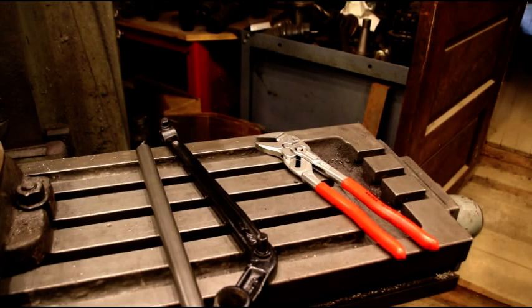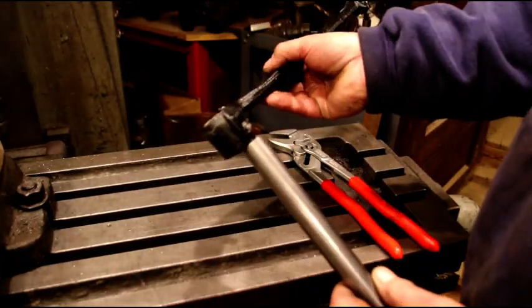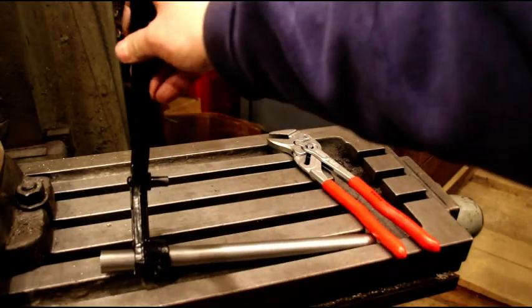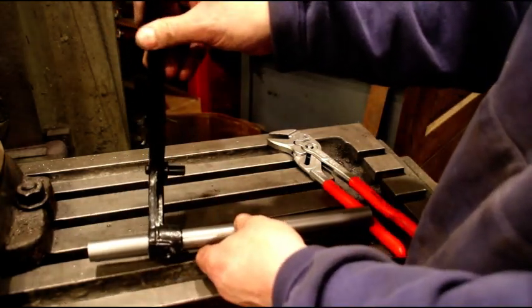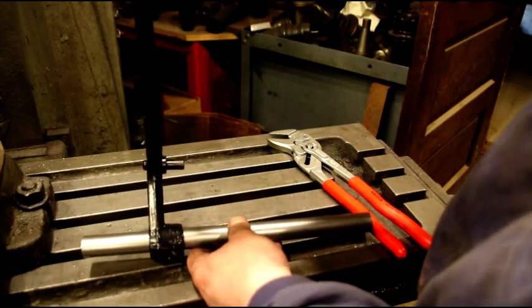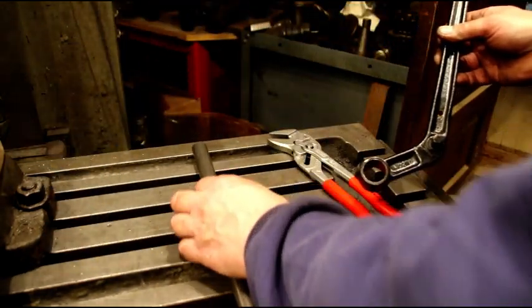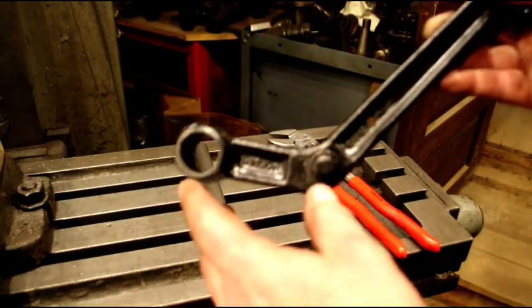Hey everybody, we're over at the milling machine today and I'm going to re-bush a brake pedal off a Willys CJ5. A lot of times you'll hear guys going down the road - they'll put the brake on and you'll hear the pedal rub against the body, make a big squeaking noise. The pedal just rides on a steel shaft, and that wears out. The shaft wears out, the pedal wears out, and next thing you know it's shucking around and hitting the body, squeaking. It's real sloppy every time you go to put the brake on.